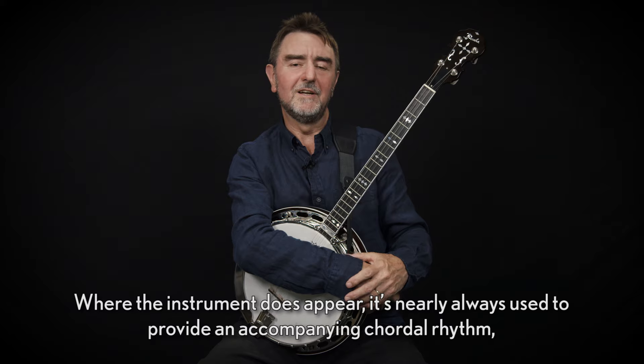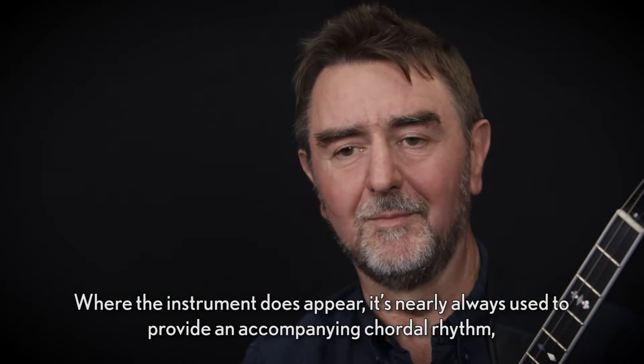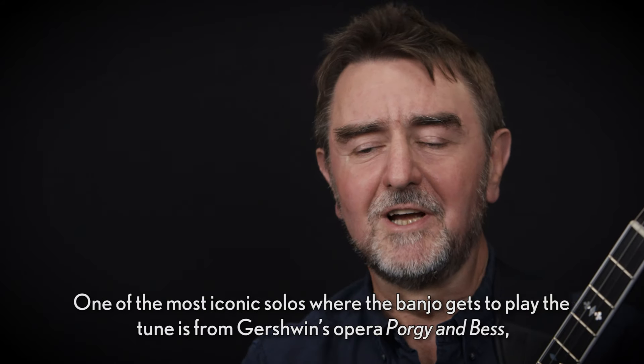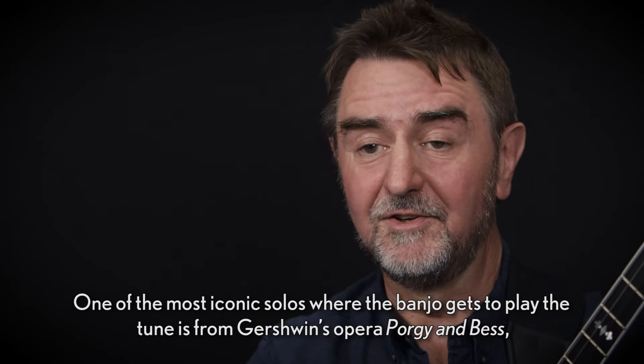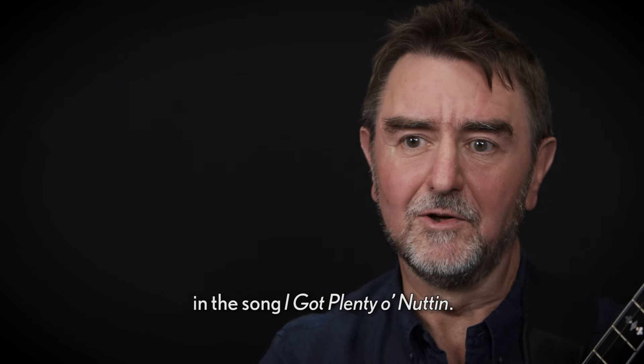Where the instrument does appear in orchestral music, it's nearly always used to provide an accompanying chordal rhythm. One of the most iconic solos where the banjo gets to play the tune is from Gershwin's opera Porgy and Bess, in the song 'I Got Plenty o' Nothin'.